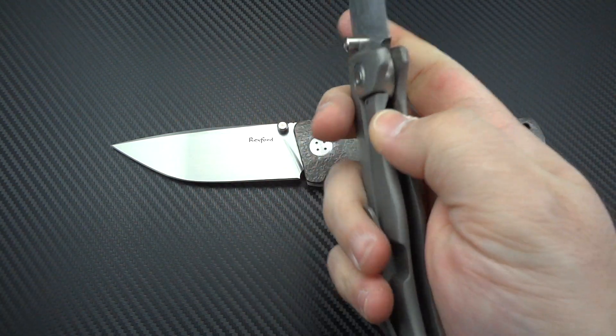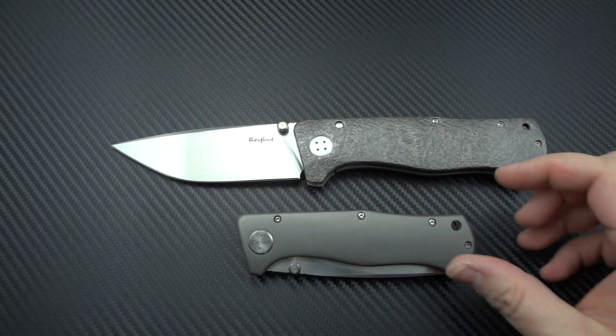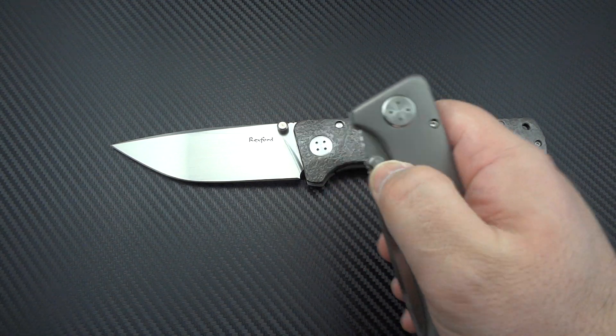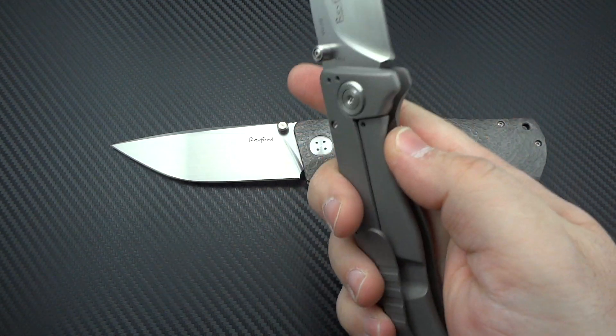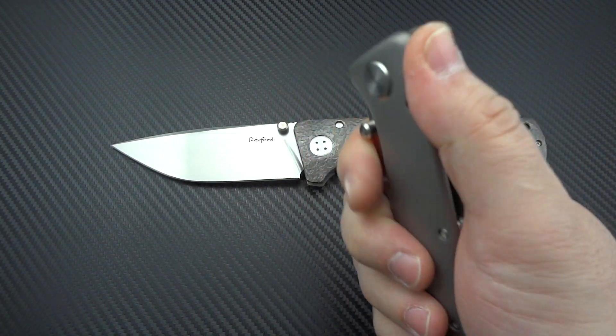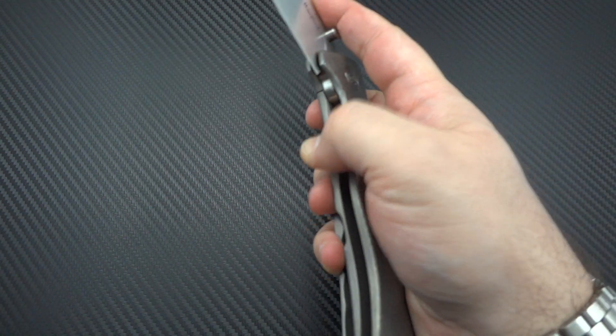This was the knife that I said, you know what, I can't get on the Todd Rexford books — you can't get his knives — so I'm going to have to be happy with this. And I have been. I love the feel of this knife in the hand, I've said that a zillion and a half times on all the commentary I've done on this. This feels the exact same, except obviously much larger.